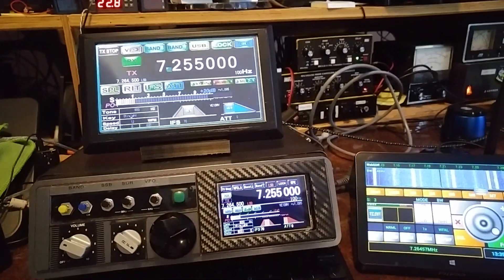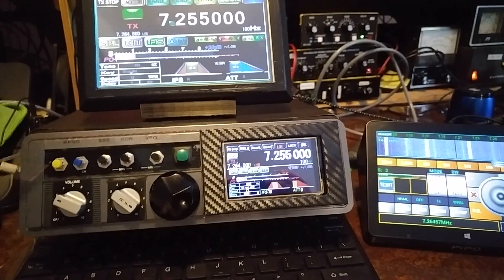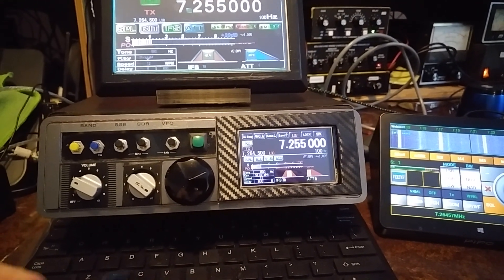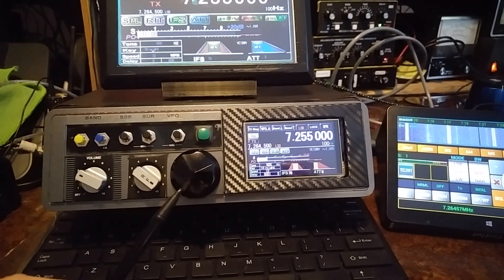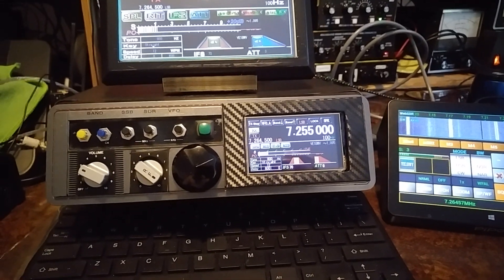Hi everyone, this is Joe, V1BWV. What we're looking at this morning is the UBITX transceiver and some Nexion display add-ons. In this case, we're using KD8CEC, Dr. Ian Lee's firmware, version 1095, which supports the Nexion displays and also dual functions.